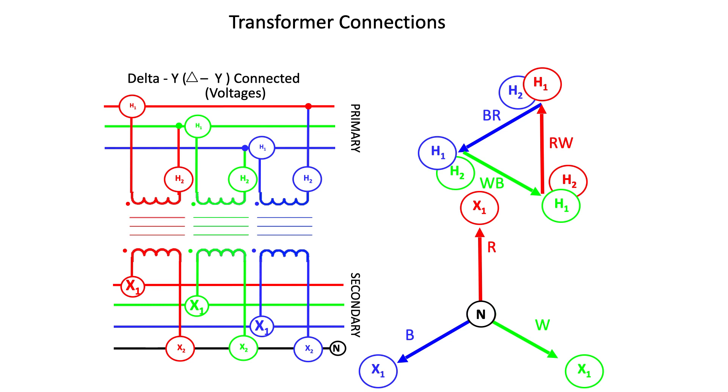It's important to notice that the primary red-to-white voltage is in phase with the secondary red-to-neutral voltage, the primary white-to-blue voltage is in phase with the secondary white-to-neutral voltage, and the blue-to-red voltage is in phase with the secondary blue-to-neutral voltage. In other words, the primary phase-to-phase voltages are in phase with the secondary phase-to-neutral voltages.